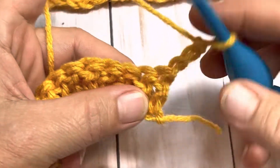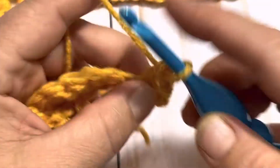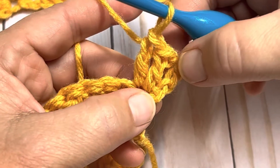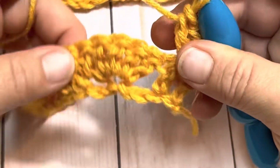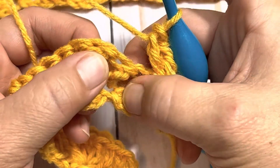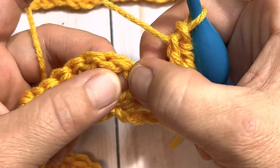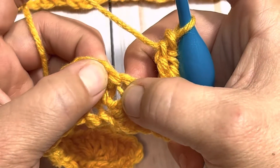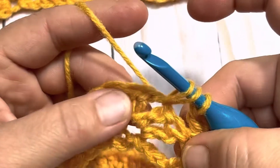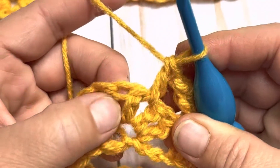Once you have your chain three, we're going to place two more double crochets into that same stitch — so that very first stitch — two more double crochets, so you now have a total of three including your chain three. Now we're going to skip over our next double crochet, and the next double crochet, and the next double crochet — so we're skipping three stitches, one, two, and three.